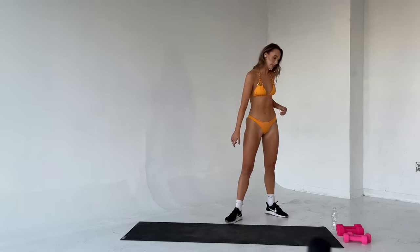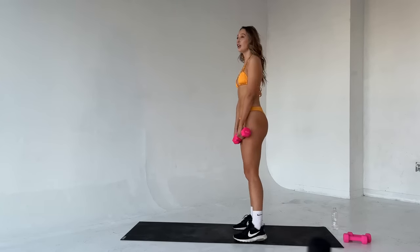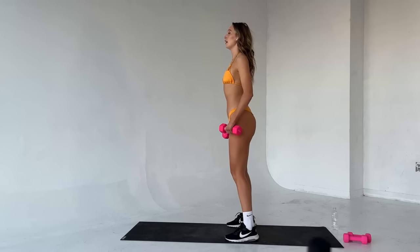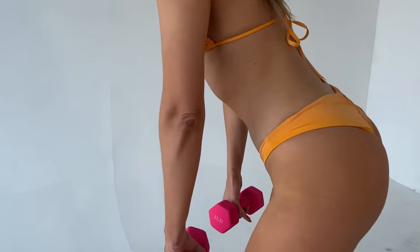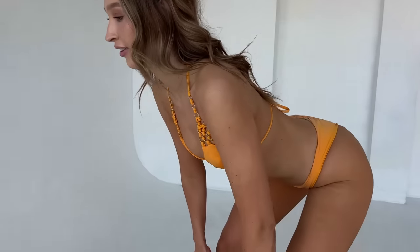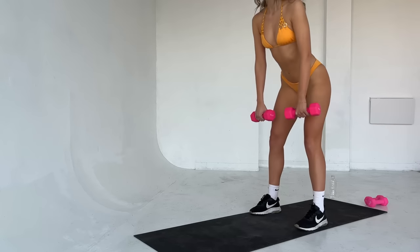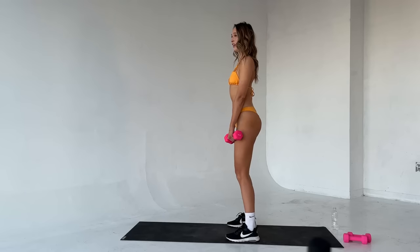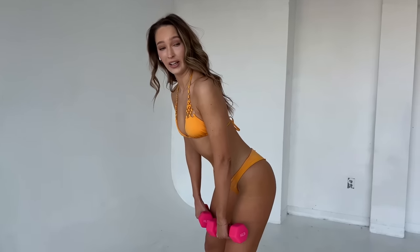We're going to move into deadlifts. Catch your breath — grab your heaviest set of weights. We're going to go for twelve reps. Feet under the hips, roll the shoulders back, chest is up. Stick that butt back, bring those weights to mid-shin level. Squeeze up. Good. Bring it down and up. Tuck your chin here. Squeeze up. Really feel it in those hamstrings, drive them forwards.